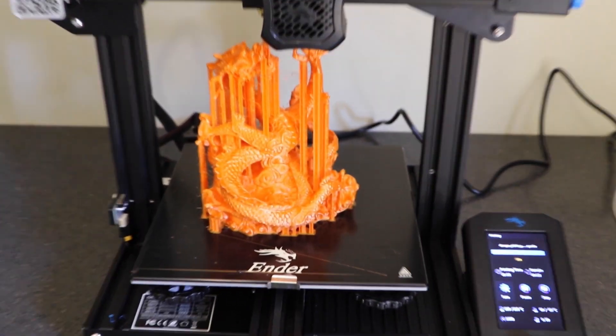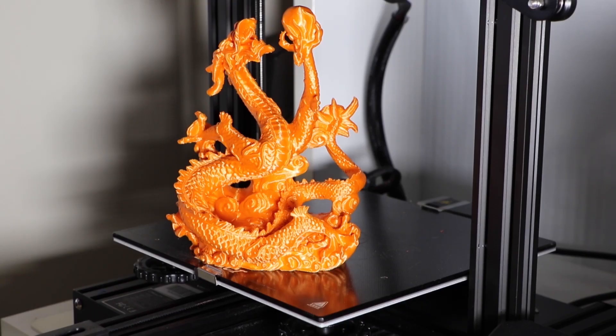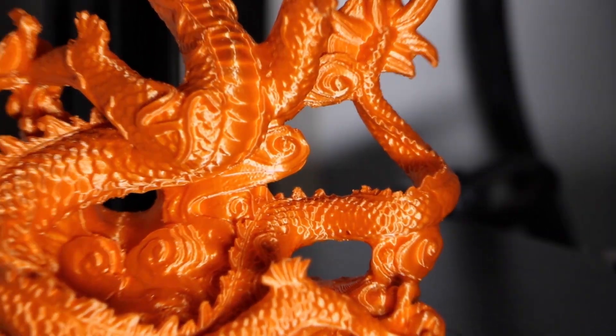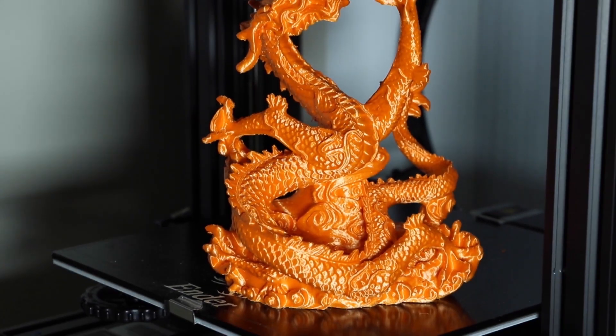This first one is from Thingiverse — it's the Chinese Dragon holding a power pearl. It was printed at 0.2mm layer height in Ararum's new filament, Ararum PPLA Silk. This model and this print are just beautiful. I'll zoom in a little so you can see more detail. It is just magnificent — I love it. As a print, as a filament, and as a printer, it is magnificent.